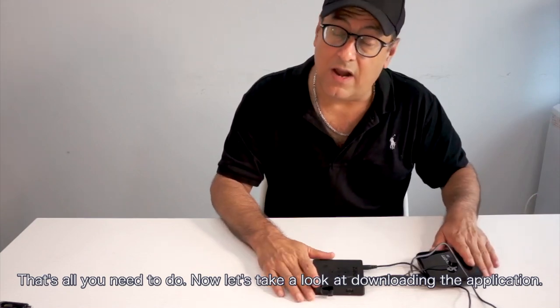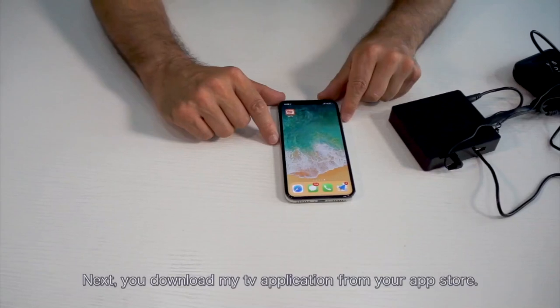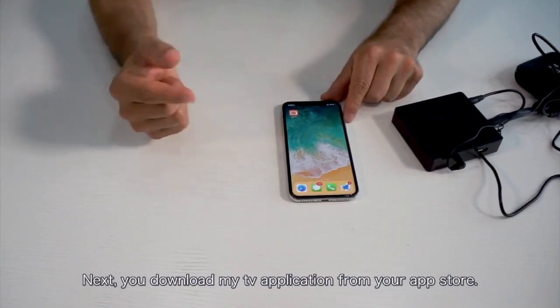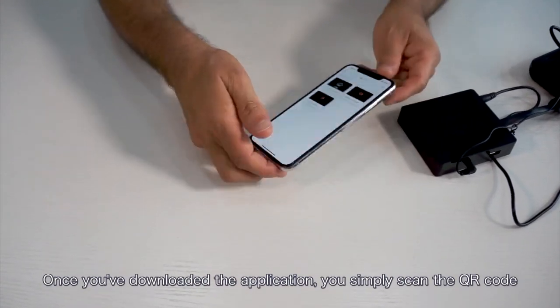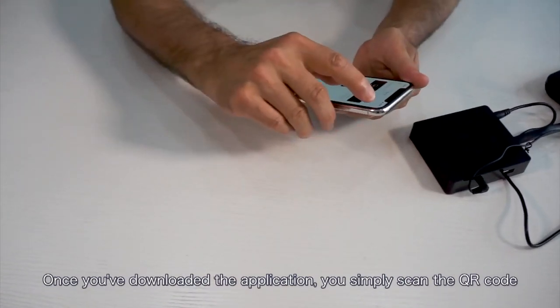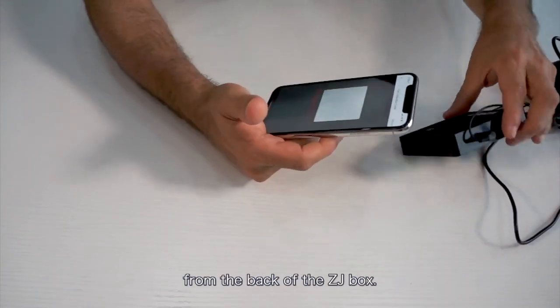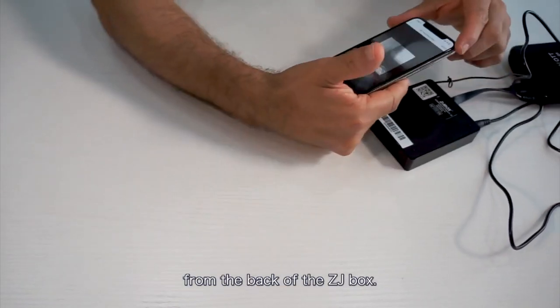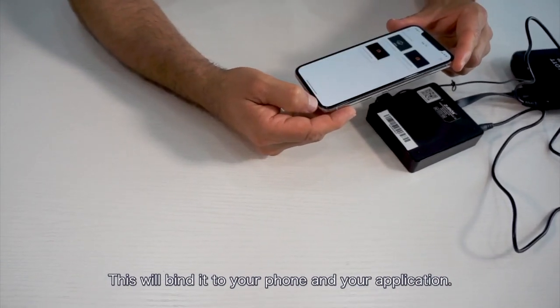That's all you need to do for the hardware setup. Now let's take a look at downloading the application. You download the My TV application from your app store. Once you've downloaded the application, you simply scan the QR code from the back of the ZJ Box, which will bind it to your phone and your application.